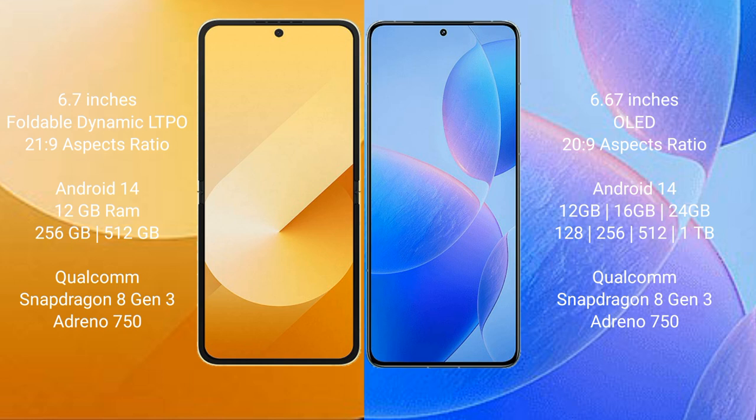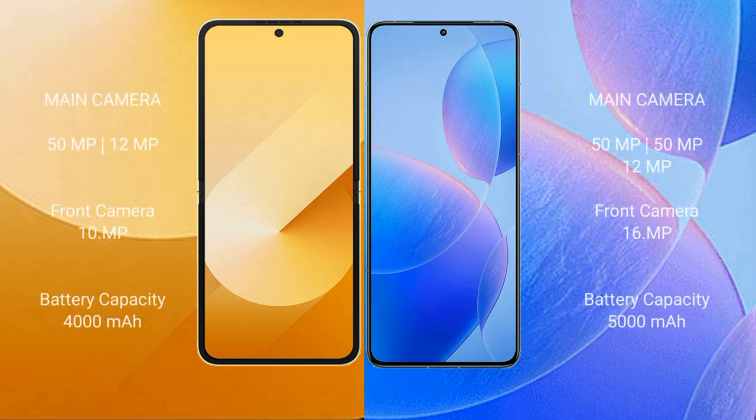The Redmi K70 Pro comes with 12GB, 16GB, or 24GB RAM and 256GB, 512GB, or 1TB internal storage, also featuring a Qualcomm Snapdragon processor and Adreno 750 GPU.